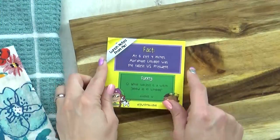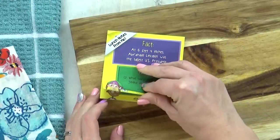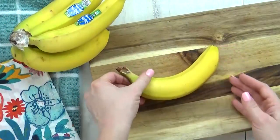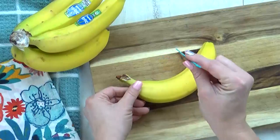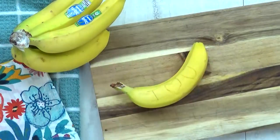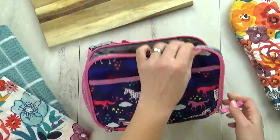Another fun addition to lunchboxes is a good old note from mom or dad. You can print out or buy pre-made notes, but if you're in a hurry, here's a good hack: go ahead and write your note on the food itself. Just take a banana and gently carve your message into the side of the banana — you're not going all the way through the peel. Stick this in the lunchbox, and by lunchtime your message will appear.